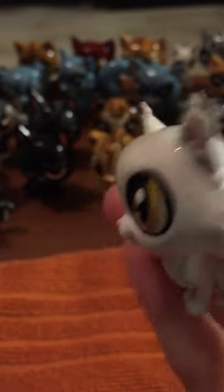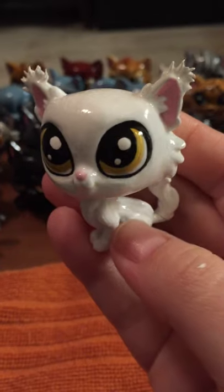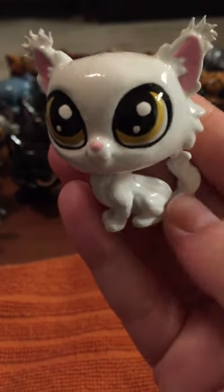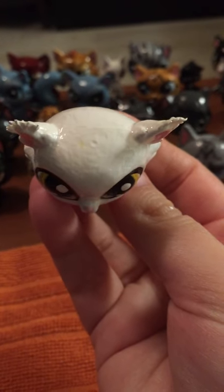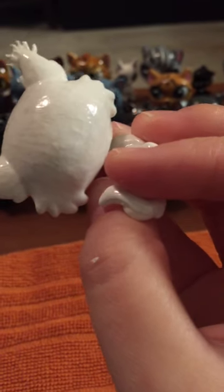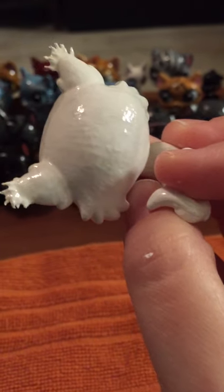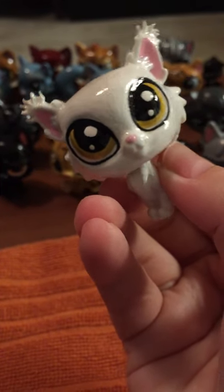I have two dogs and there's hair on the floor, sorry about that. Anyways, as you can see there's some markings on him that I need to repaint, but otherwise he didn't hurt himself. The enamel didn't hurt itself either.